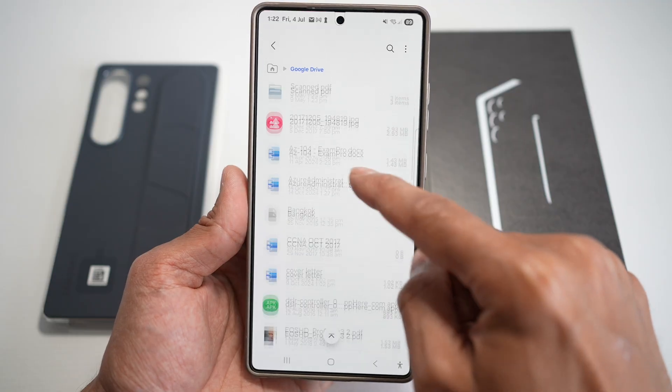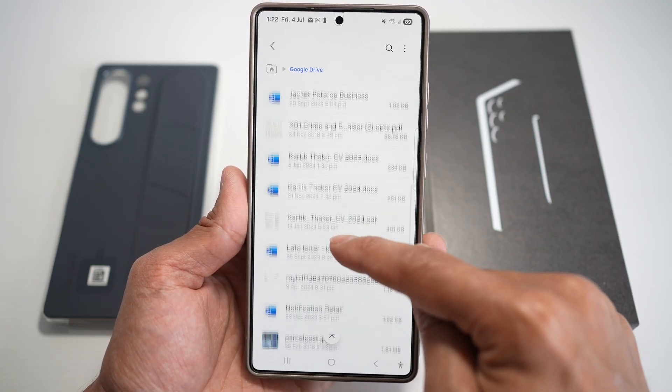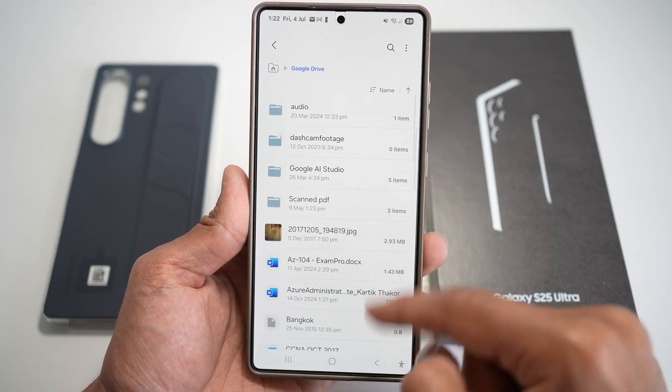So for example, if you want to view anything on your Google Drive, you can go ahead and just scroll through this, and you can choose what you want.